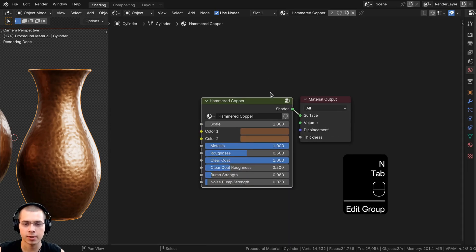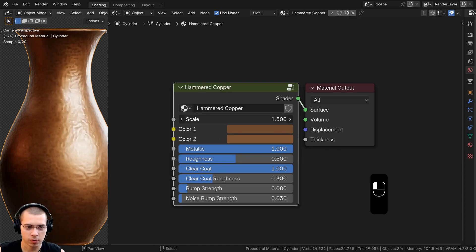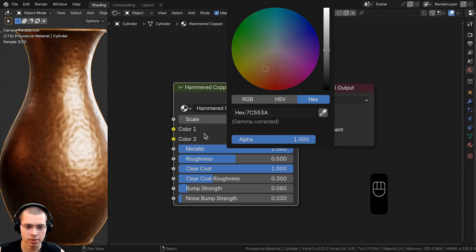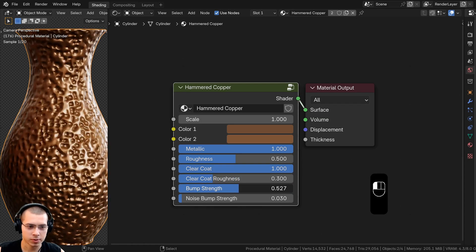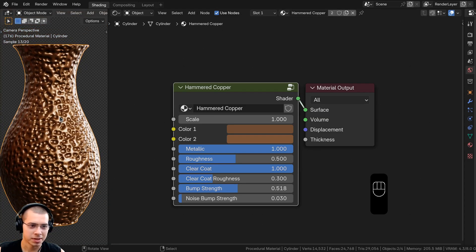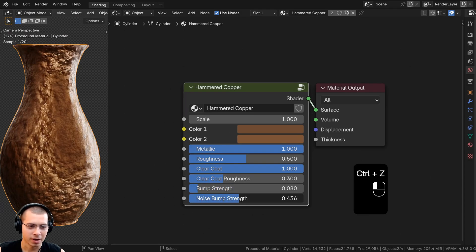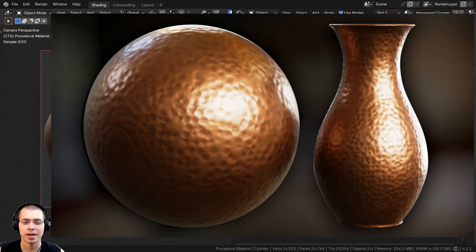Exit the node group with Tab. The final node group now exposes: Scale, Color One, Color Two, Metallic, Roughness, Clear Coat, Clear Coat Roughness, Bump Strength, and Noise Bump Strength. Turning Bump Strength way up shows dramatic circular indentations — looks cool but a subtle value is more realistic. The Noise Bump Strength adds a fine surface texture.